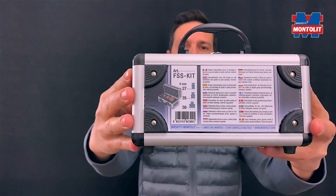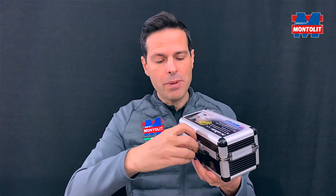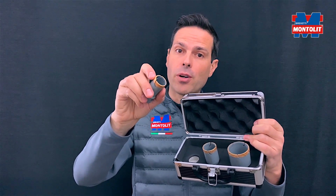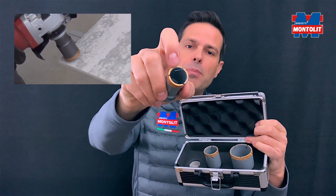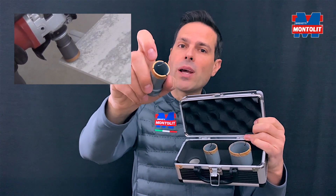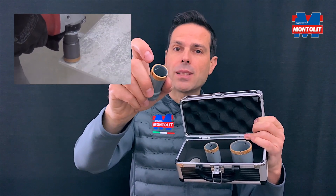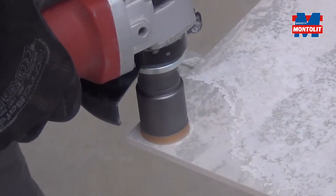The code is FSS KIT. The secret behind this is that we developed these bits with a special diamond bond designed for thin panels. Above all, the thickness of the bit itself is between 25 and 28 percent less than the standard core bits, which allows you to go through quickly but gently.